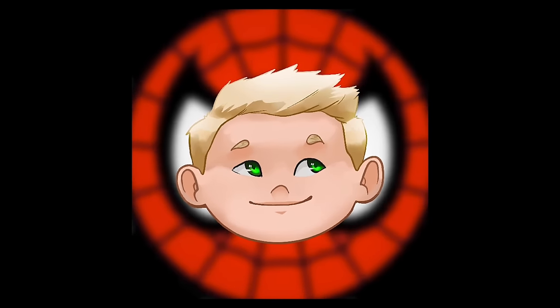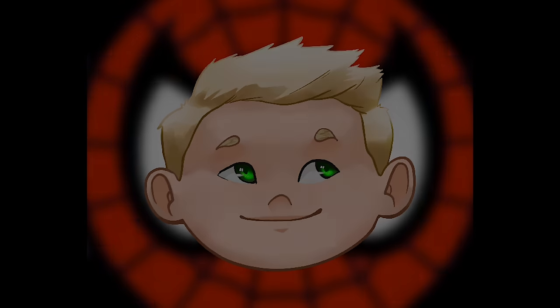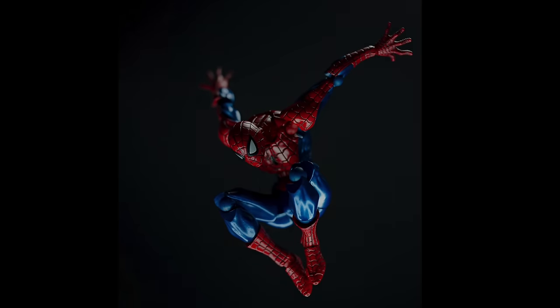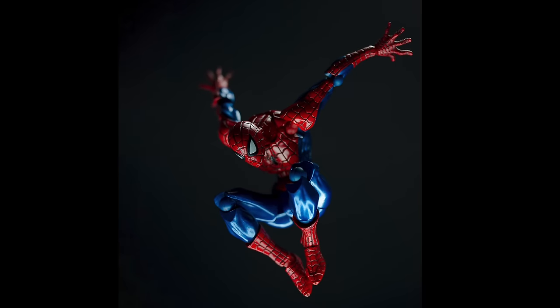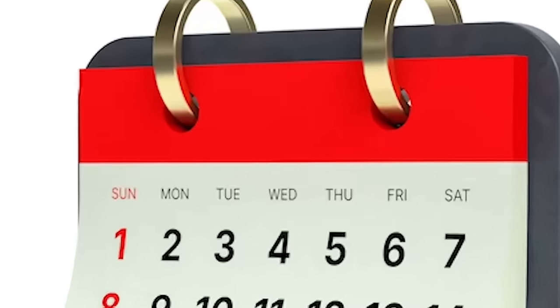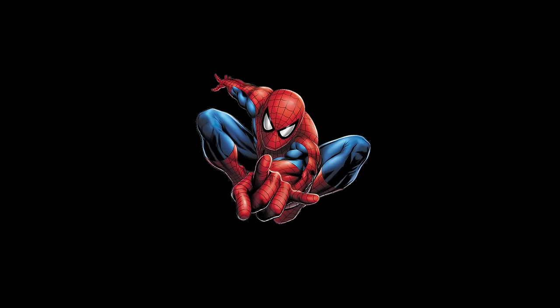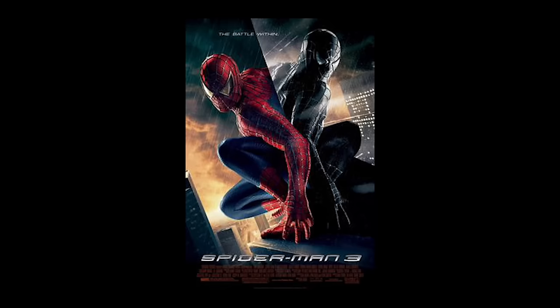Hey guys, it's Vin Aiden here, and thank you so much to Mr. Criminal for letting me talk about my absolute favorite figure of all time.